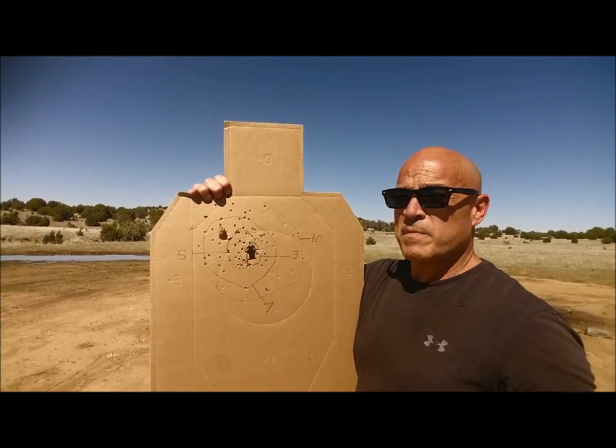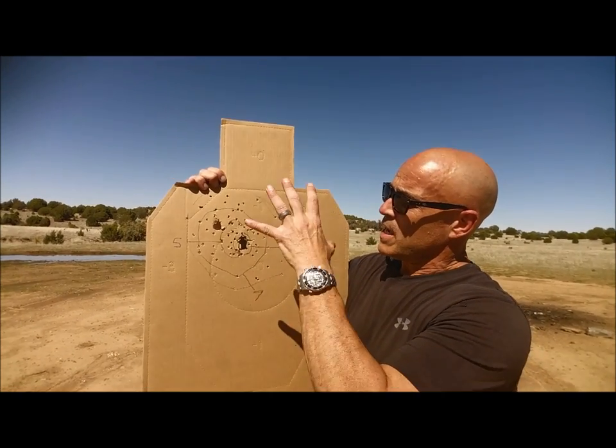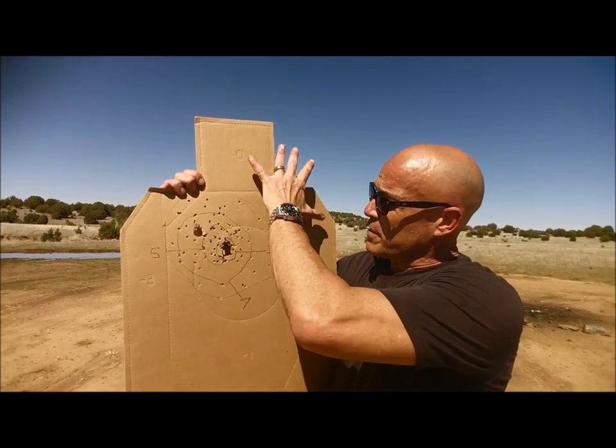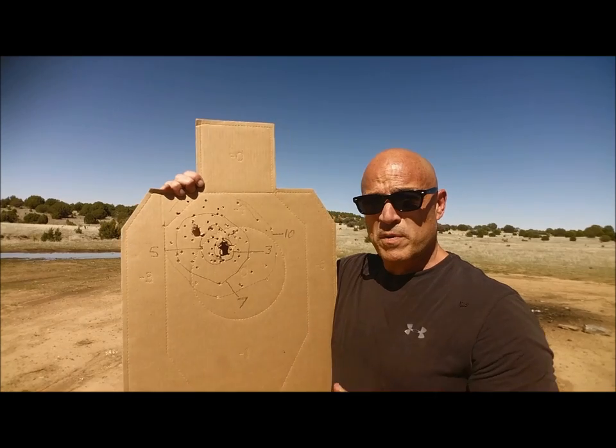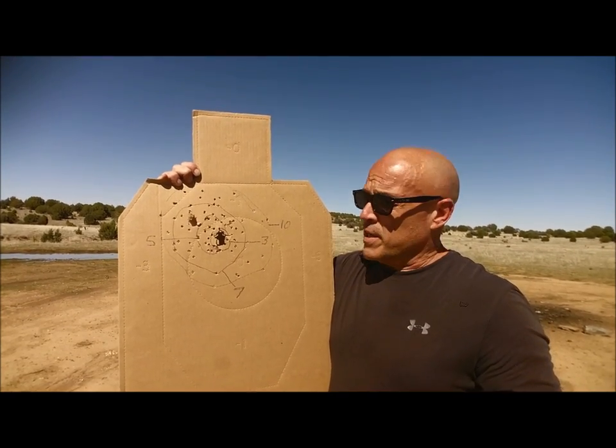Who knows, might have done too many pull-ups yesterday. But in any case, this is at three, five, seven, and ten. I didn't take any shots at 15 because I thought it was going to spread out considerably, but nonetheless it probably would have gotten some adequate hits.